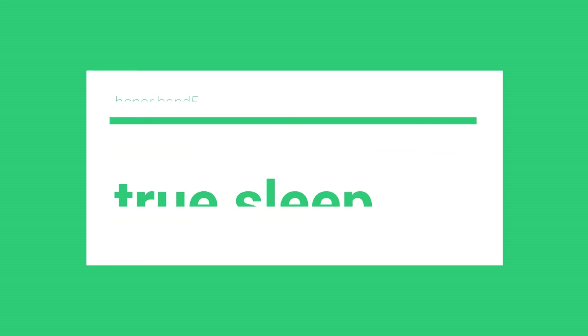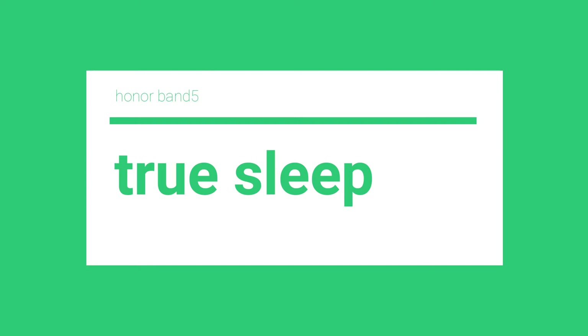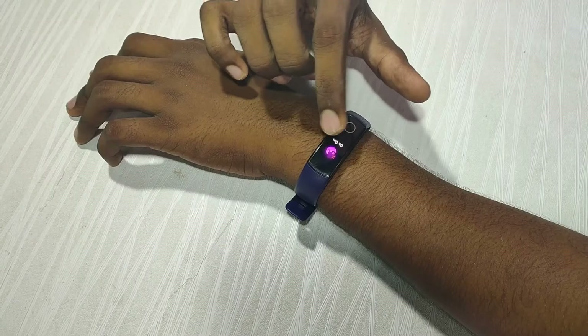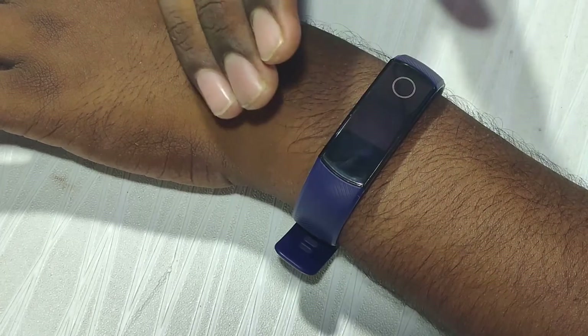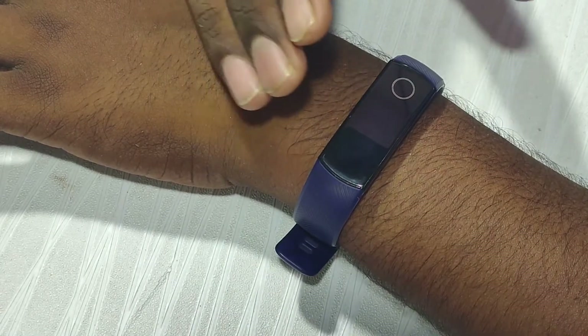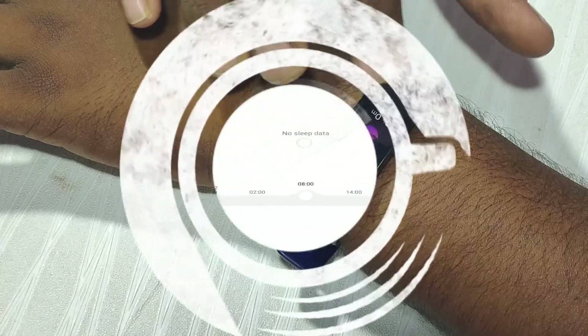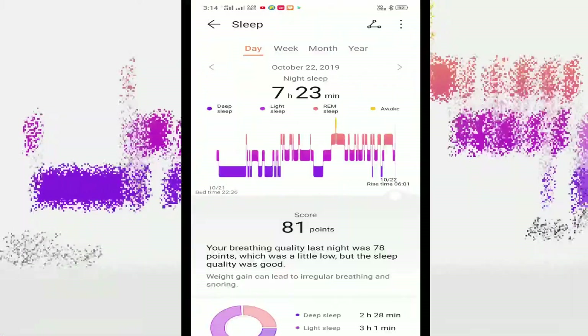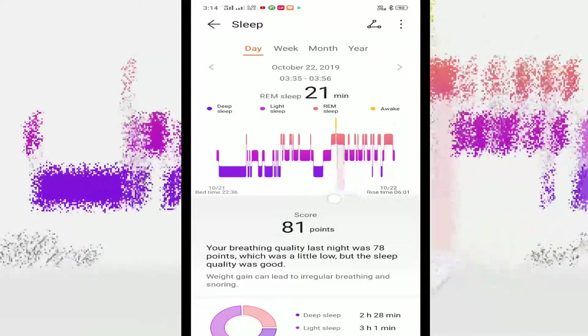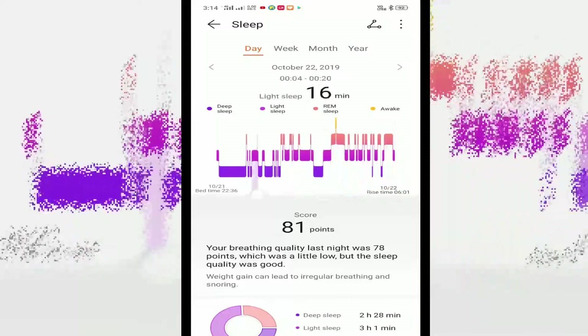Our next feature is True Sleep. This is a sleep-tracking feature of the band, useful at night. You can install the Huawei Health app and connect it to your phone to track deep sleep and normal sleep.